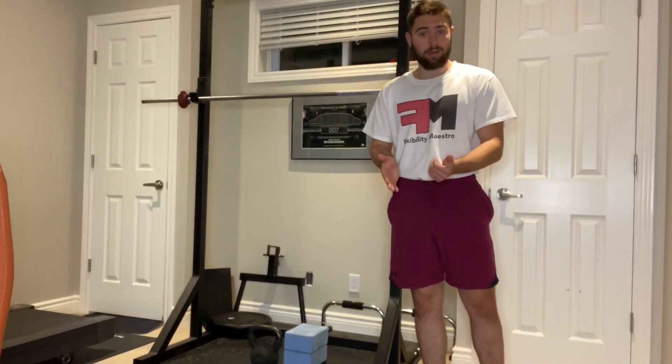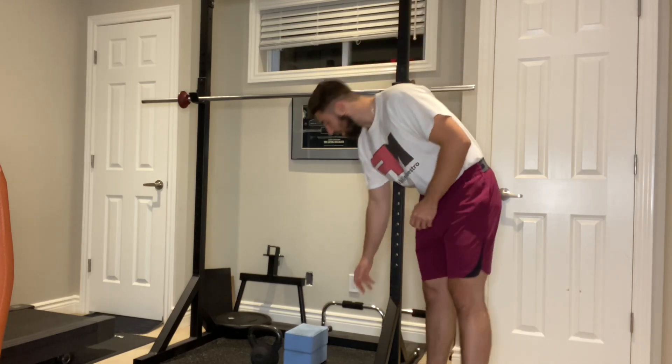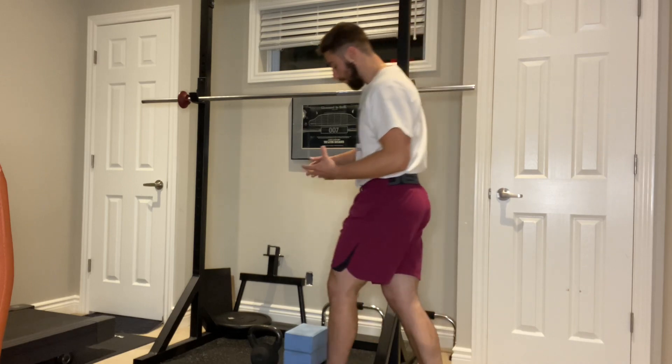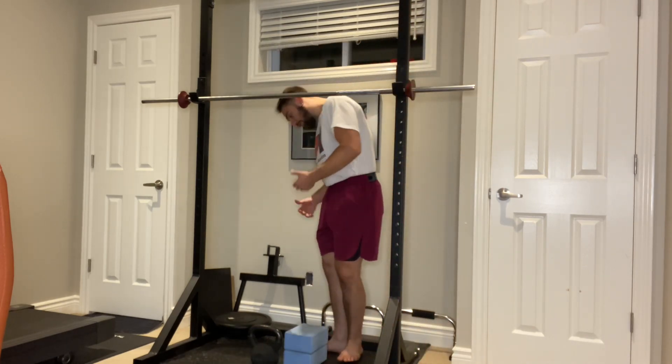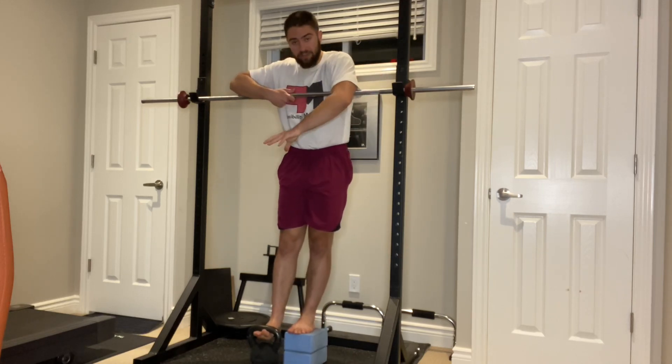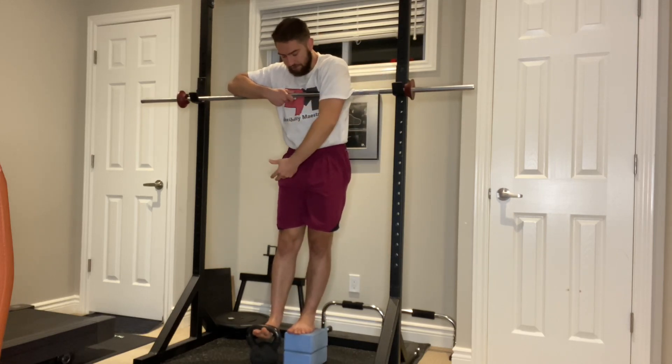So let's talk a little bit about the setup first. We're going to want to have some sort of elevation to stand on so that our feet are off the floor and we have enough space for the weight to actually move down and allow us to find a full extension of the knee so that the leg is straight at the bottom of every rep.